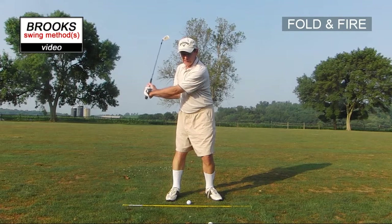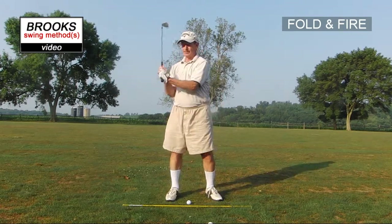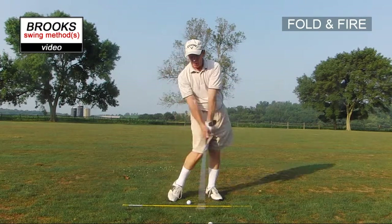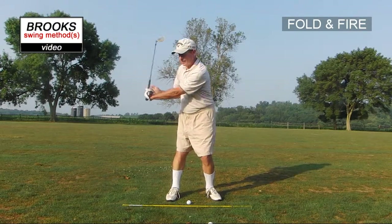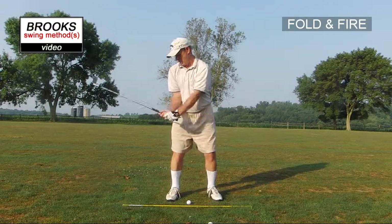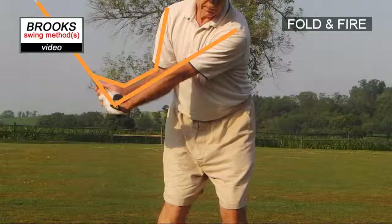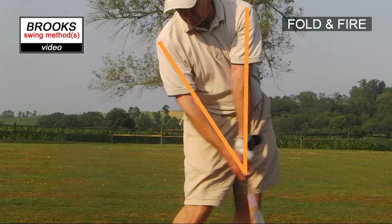Fold completely, and then the fire part is to release those angles — so it's really fold and straighten. Everything is folded on the backswing; the left arm of course stays straight, which makes the shoulders turn. But the whole right area gets an angle here, an angle there — we get all these angles and then we straighten all of them.